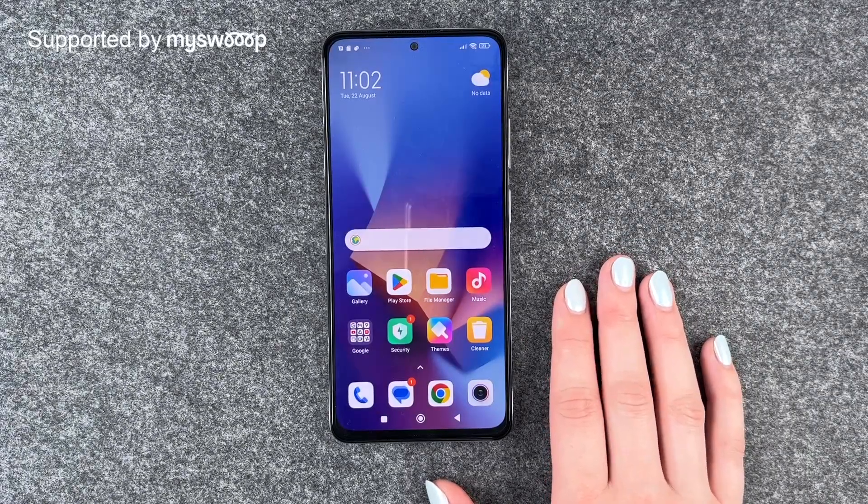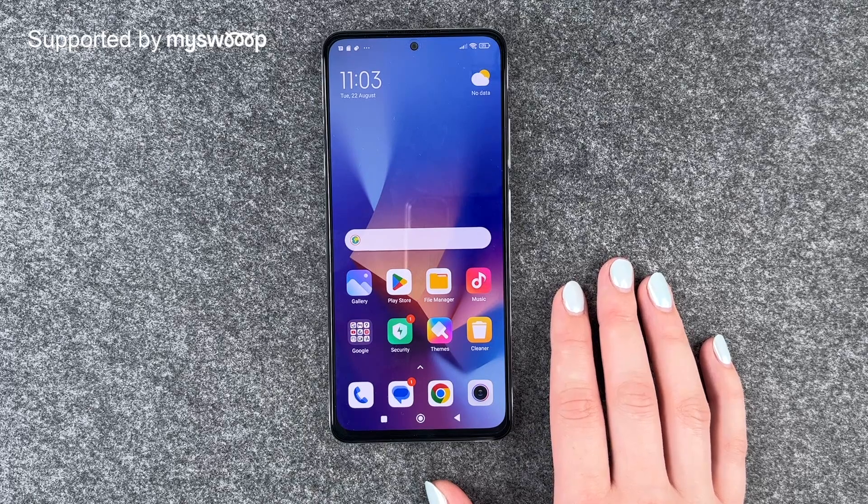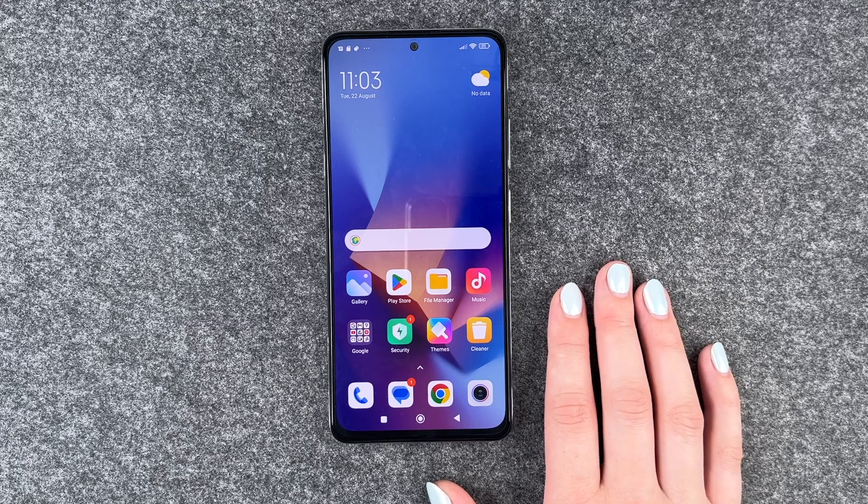Hi buddies, welcome back. It's Anne-Sophie and today I'm going to show you how you can turn on the dark mode on your Xiaomi Redmi Note 12 Pro. Thank you to MySwoop who are providing us with this phone today.